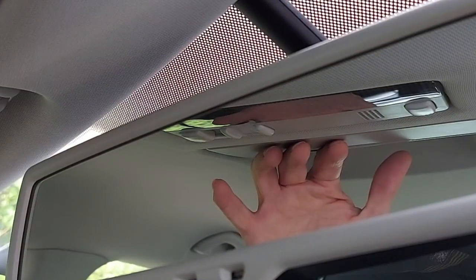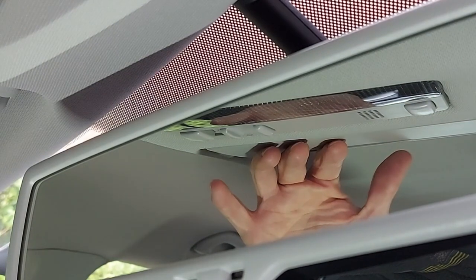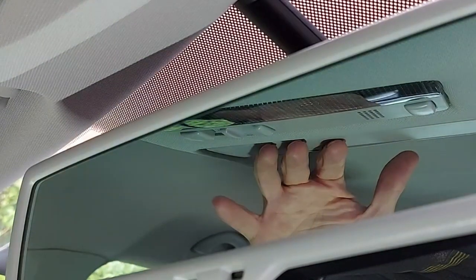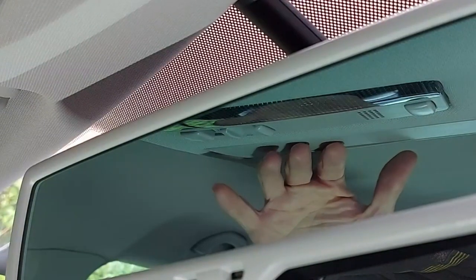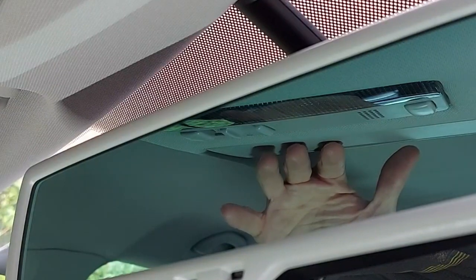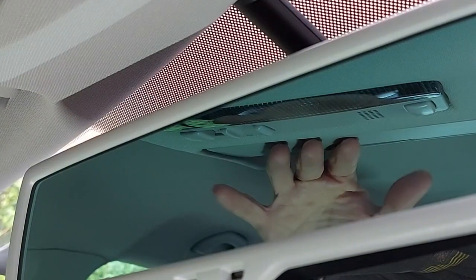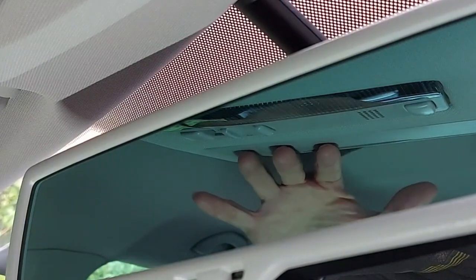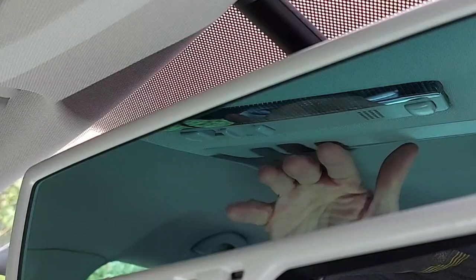Now look what happens when we shine the light onto the light sensor. The mirror is already getting darker — the tint is appearing. Getting considerably darker than it was just a moment ago. And of course, if there was a car behind us, we wouldn't now be dazzled by its lights.